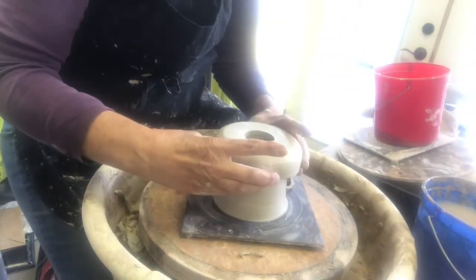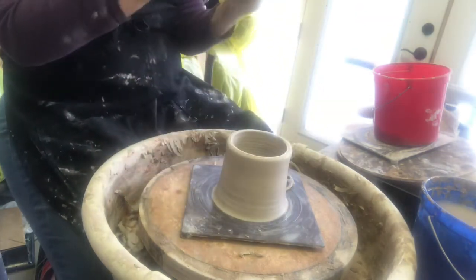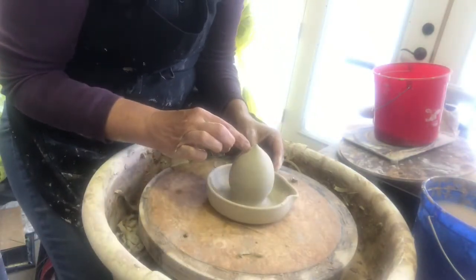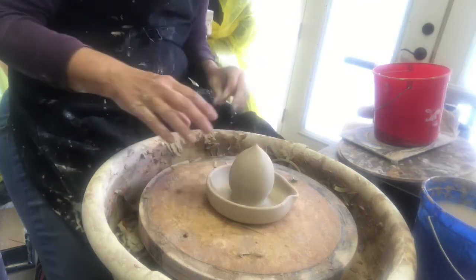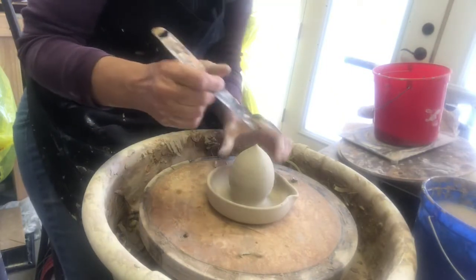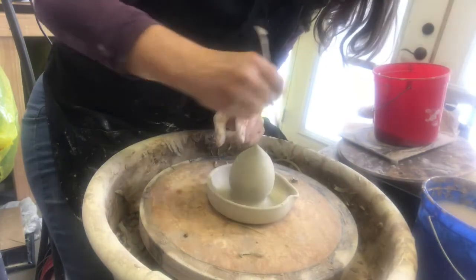Then we'll just turn the whole thing over. Next thing you need to do is make the reamer marks so that it can actually squeeze out the juice. I'm going to use this mud tool that I use for carving. All I'm going to do is start from the bottom and come up to carve those ridges in.